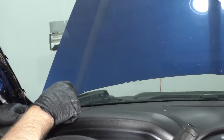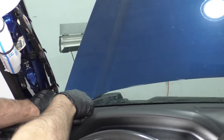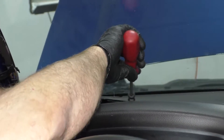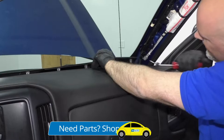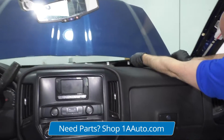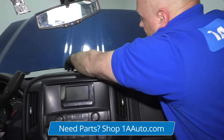I'm going to take this trim panel off. I'm just going to use a trim tool, get underneath here. There are some clips. Once it's all released, you can slide this out.